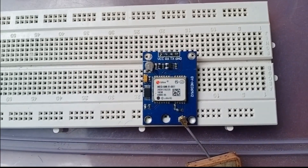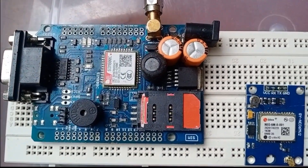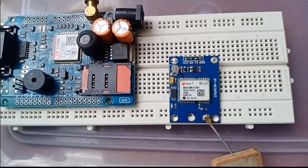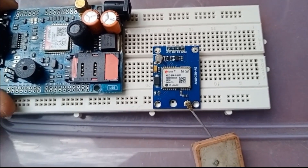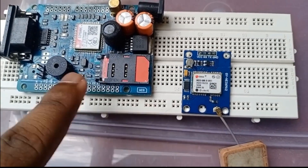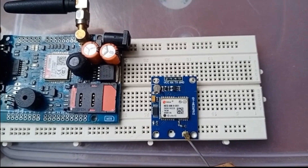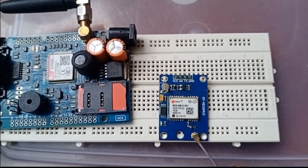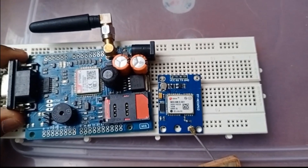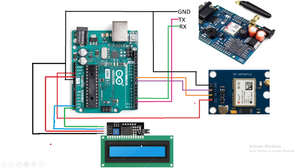Here I have used a NEO6M GPS module, as you can see, and we have used a SIM800C GSM module. First, you should test these devices individually — you can check my previous video on how to interface GPS and GSM with the Arduino. Now we'll connect these two modules with the Arduino. We are also using a 16x2 LCD to display the latitude and the longitude.